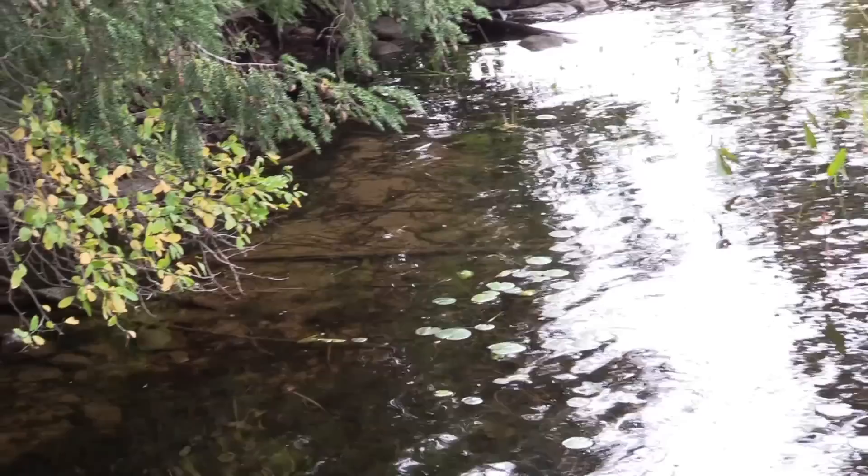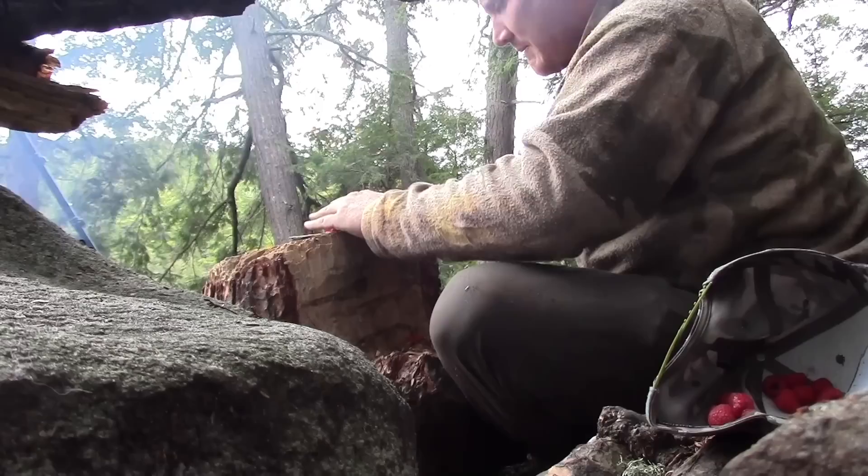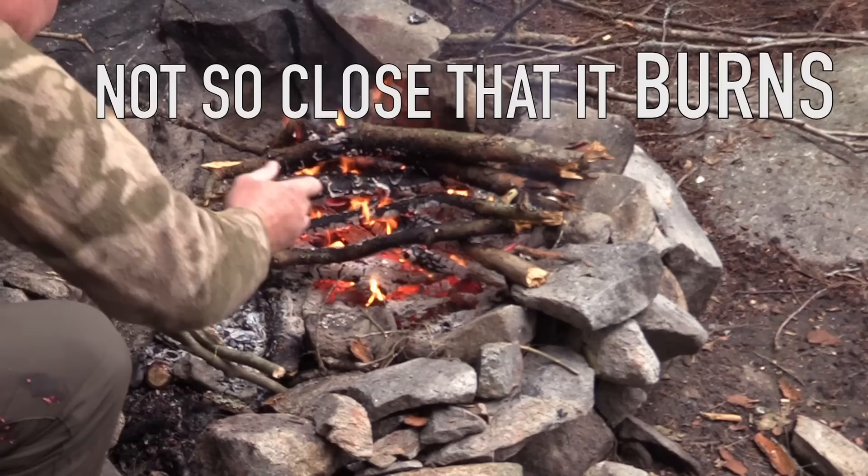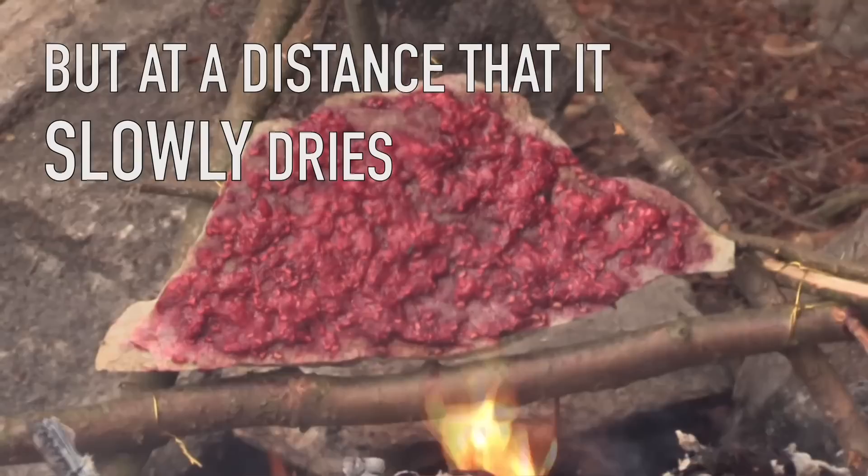That looks like a pretty decent sized rock. To preserve these berries, I'm going to crush them up and spread them all over that flat rock just like I'd spread jam. And I'm going to build a little rack to prop that rock up on and hold it near the fire — not too close so that it burns, but far enough away so that it slowly dries.